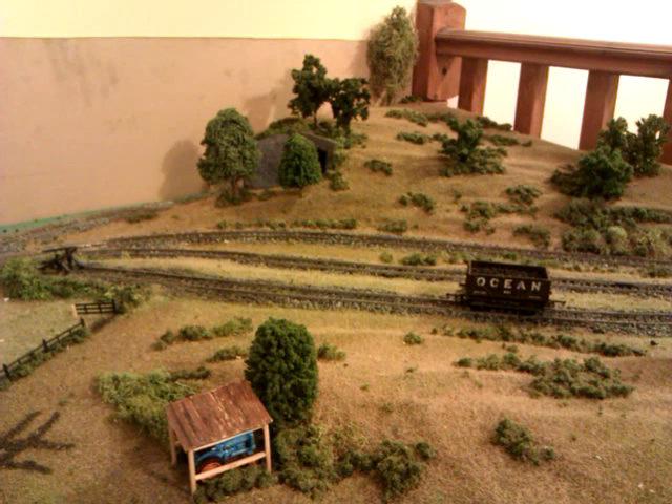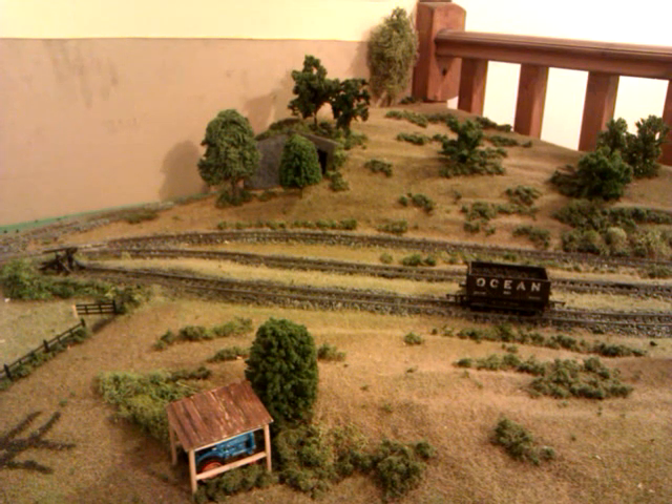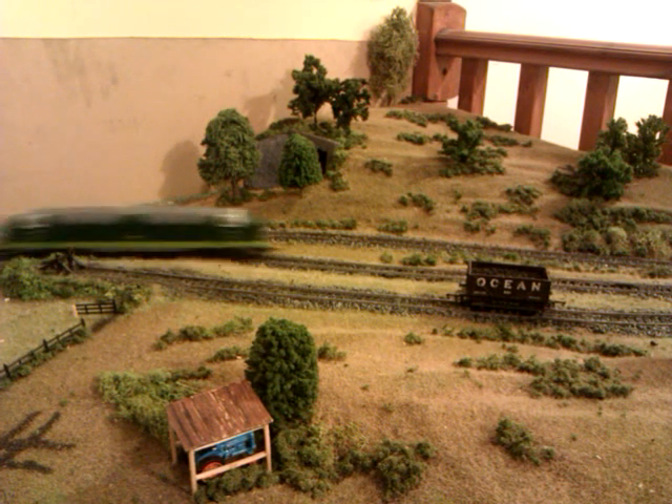From the last video, all the trees have now been stuck down in the positions I want them to sit. That's all the trees in the area in front of you that you can see and around the village scene as well — that's all stuck down. I'll show you that in a minute but I'll just carry on with the track and what's happening.